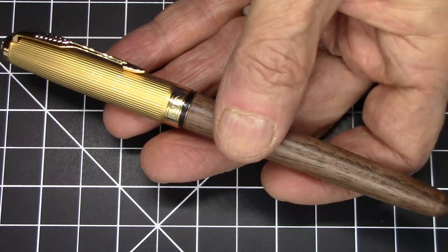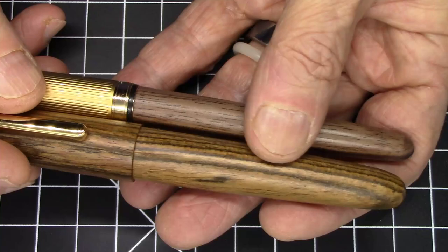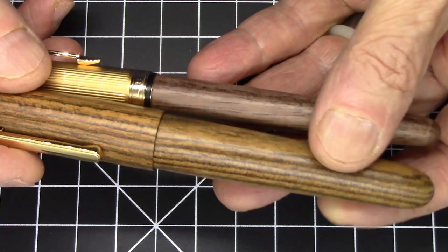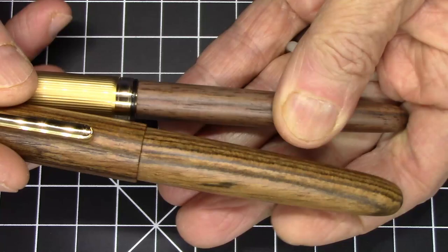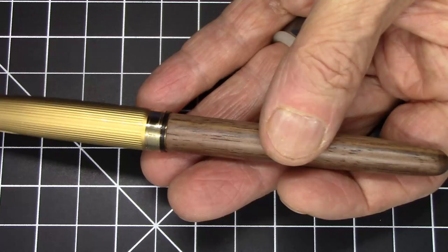This is a wooden-bodied Jinhao pen. Let's take a quick look and compare it to the wood on another Jinhao — this is the Jinhao model 9056, a fairly recent Jinhao that's made to look a bit like a Conklin All-American. You can see the type of finish is a bit different, but I would say the overall quality of the woodwork is comparable. This one has a wooden cap; this has a metal cap.